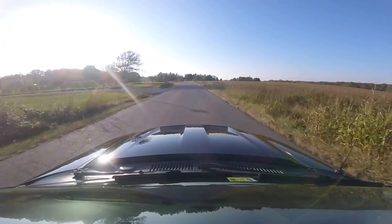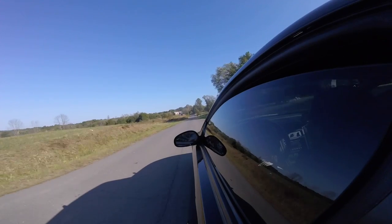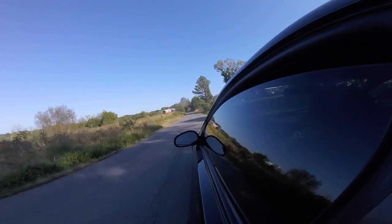All right guys, before you blow up the comment section asking if she's single — she is, her phone number will be linked right here. Just kidding. So you said this thing only has what, 63, almost 64,000 miles on it? Yeah. That's insane — that's super low mileage for an 04.